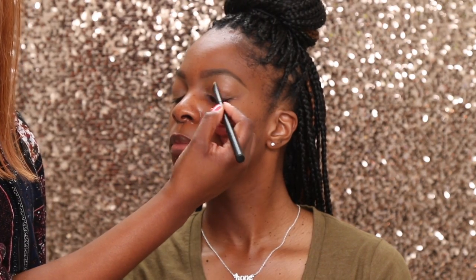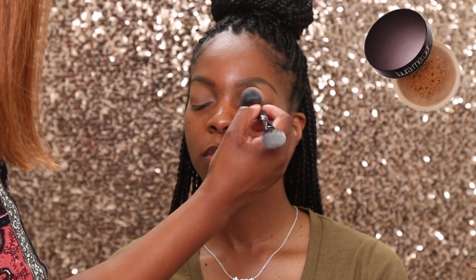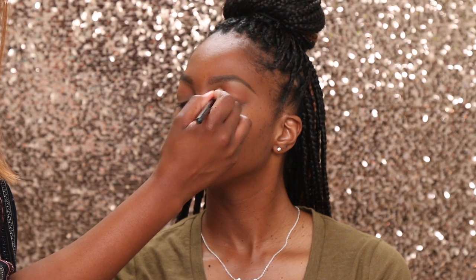I am muting out the discoloration on her lids with Sephora Dulce de Leche Concealer and blending that out, then setting it with the Laura Mercier powder. For this look, we decided to go with the Jacqueline Hill and Morphe collaboration because she actually ordered it on launch day and wanted to know how to use some of the colors.